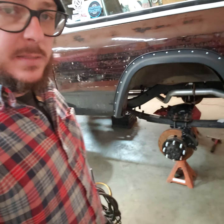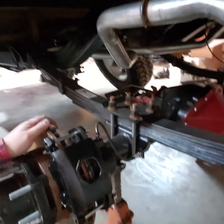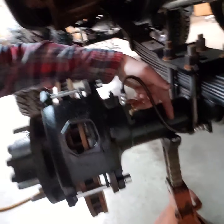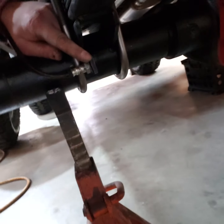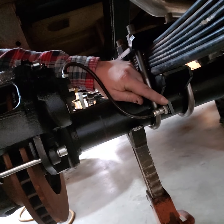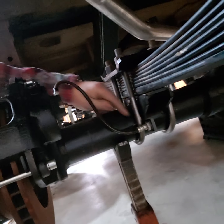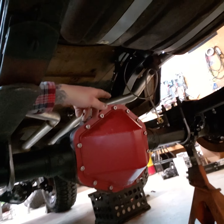Working on the rear disc brakes on this rig — you've got a 14-bolt rear with a three-quarter ton GM disc brake conversion on it. What you can see here is we've got the caliper rotors, and then we've got some soft flex lines. Made a little retainer tab here that the end of that line clips into. Right now what I'm doing is I've got to bridge the gap between this soft line and then over there you can see our flex hose coiled up.